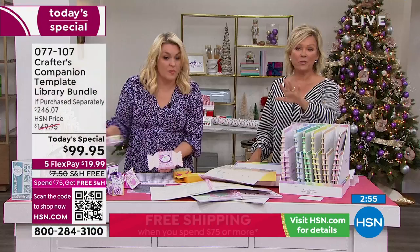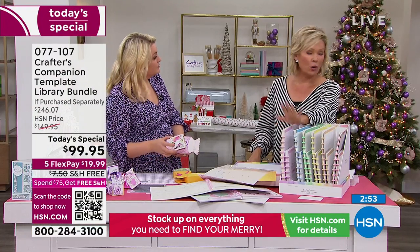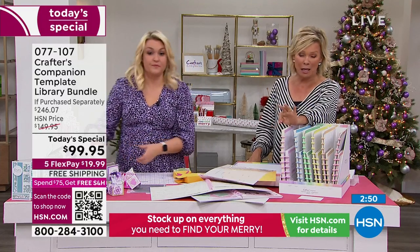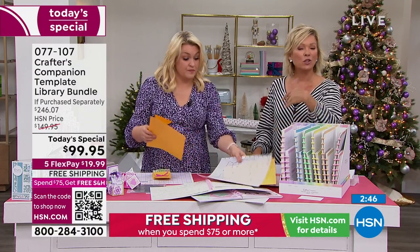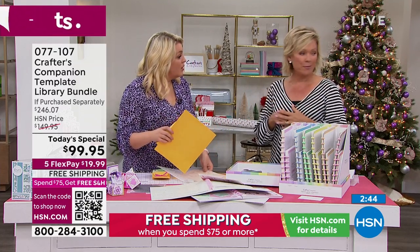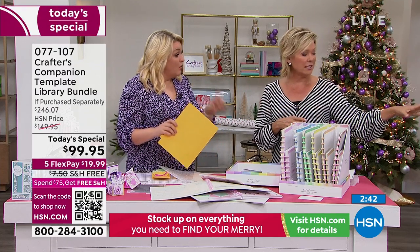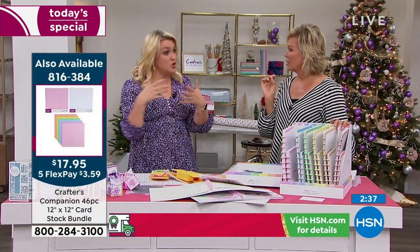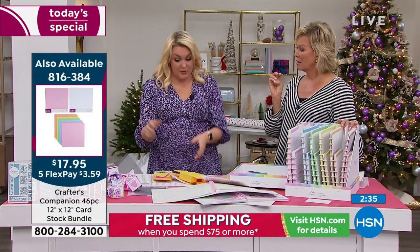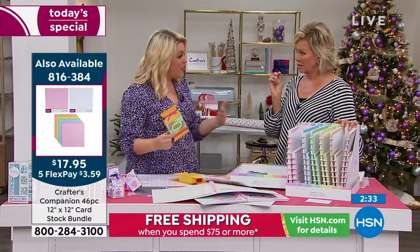Then all you're doing is putting a little bit of ribbon around the outside — I've just tied a little bit of ribbon around the top and bottom. How fantastic are they? How adorable is that? You just do them in any color you want. That's just one box. We do have cardstock available — the 12x12 may be very close to a sellout, but we have the 8.5x11 as well.